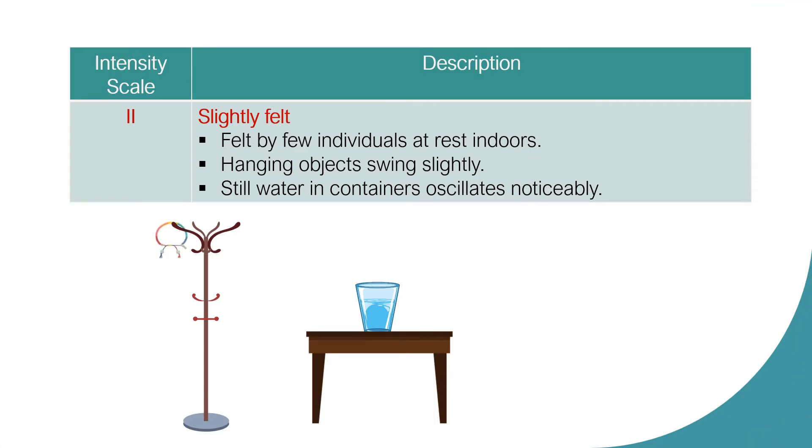Intensity Scale 2: Slightly Felt. Vibration is felt by few individuals at rest indoors. Hanging objects swing slightly. Still water in containers oscillates or moves noticeably.